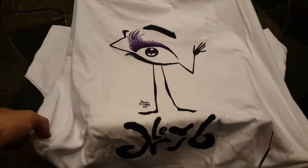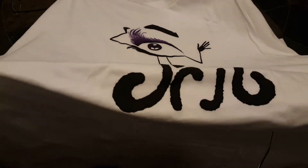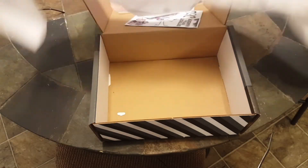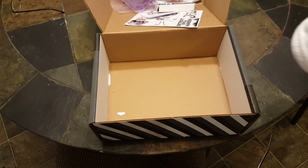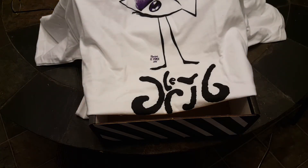That's it everybody. Thanks everybody for watching this really quick unboxing of the May quad box. Y'all go outside and catch some air this evening. Y'all be safe.